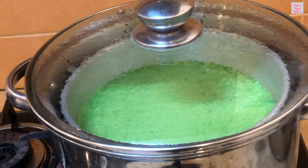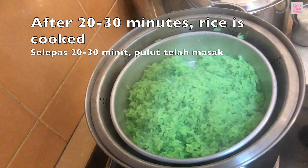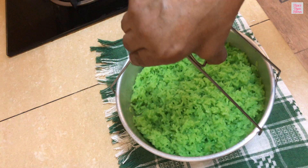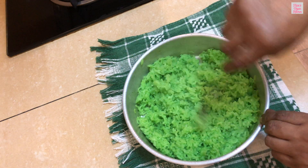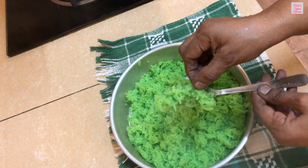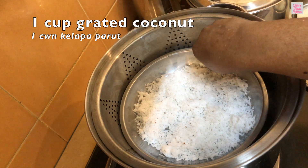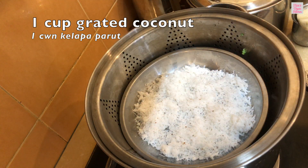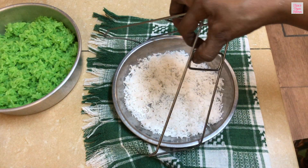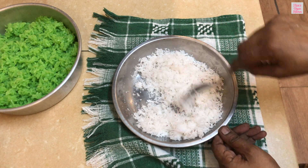Let's check on our glutinous rice. Remove the tray from the steamer and flake the rice with a fork. We will be using some grated coconut to coat the snacks. Let's steam this grated coconut for just five minutes so that the snacks won't spoil fast. Remove the grated coconut and add quarter teaspoon salt to it.